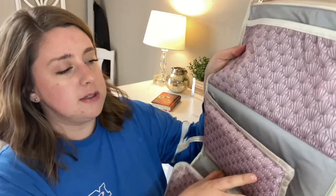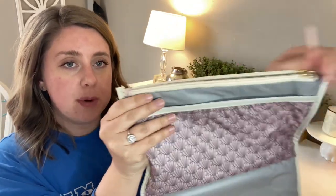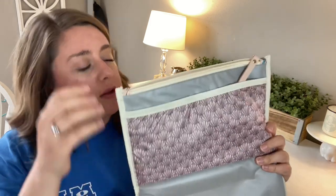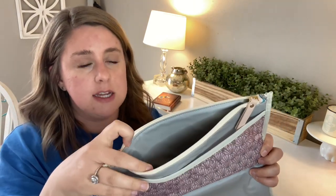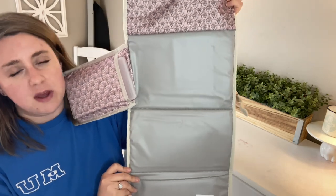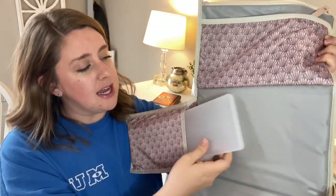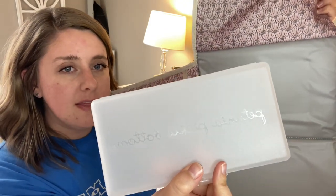To show you the inside — you un-Velcro this and unfold it out, and it opens up to be a big changing pad. Up here there is a zipper pocket, and in there is another little pouch. I really liked this because people on the website said they put diapers in this pouch and diaper creams in the little pocket, so the diapers act as a pillow while your little one is laying on the actual mat. It also has a side pocket for your wipes. What I didn't realize is that it comes with a little plastic container to put your own wipes in, branded with Petunia Pickle Bottom.